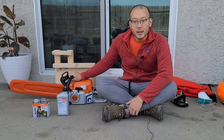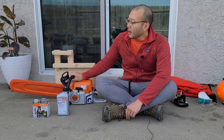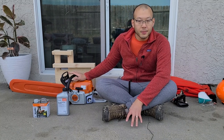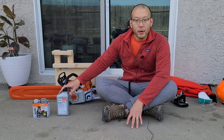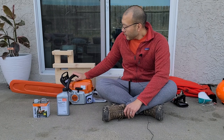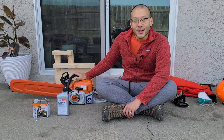The saw came like this from the shop — it's brand new. I'm sure they tuned it for me, but I'm going to go through all the steps of checking fuel, checking bar oil, making sure the chain is tensioned correctly, and this will be my first time starting it.